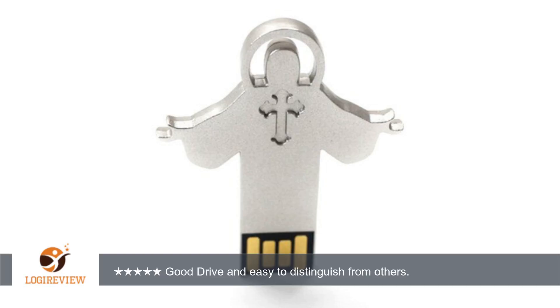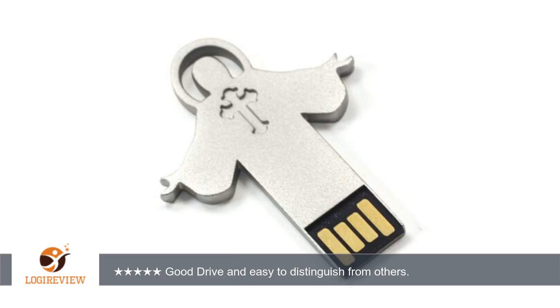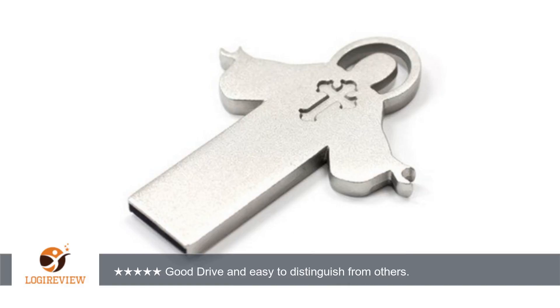A customer wrote: purchased for my wife to use with our PM5 monitor on the Concept 2 Rower. Works great and makes it easy to distinguish as her workout logs. Classy enough and reminds her of the reason she is working out. Thank you for watching.